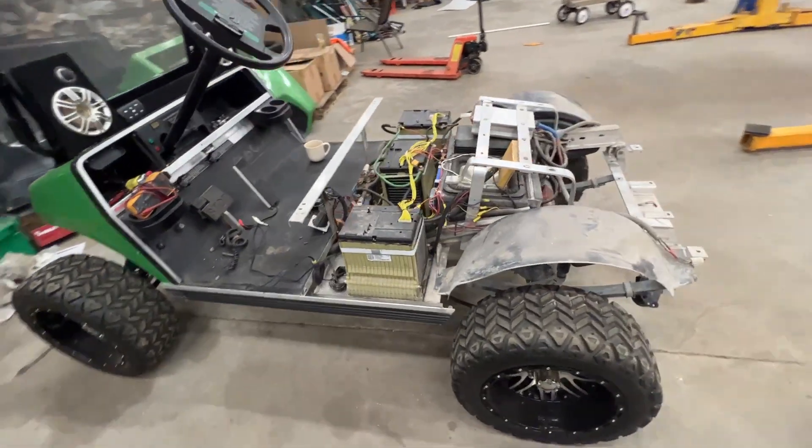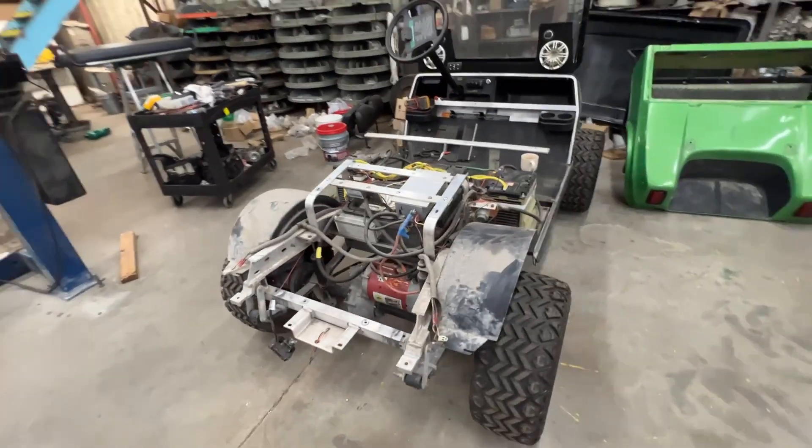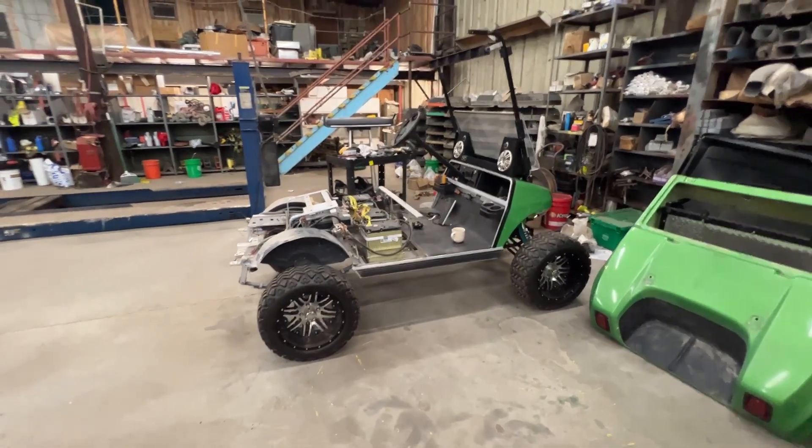But this is the cart that started it all for me. Now my brother owns it. We're fixing to upgrade it - he wants to do some changes on it. We're going to add some batteries and get his run time up.